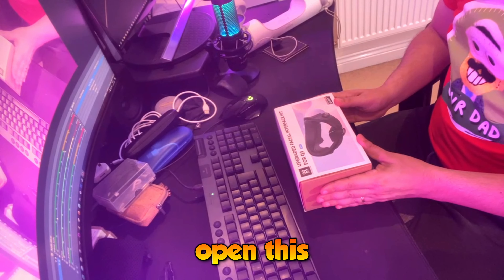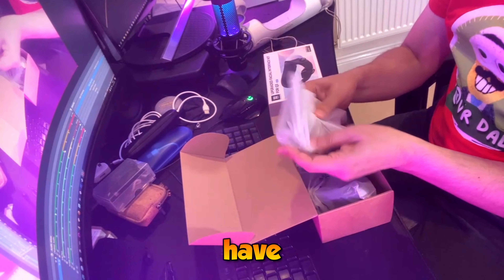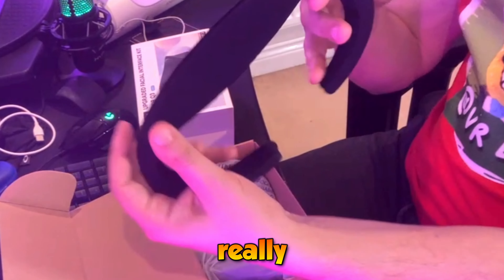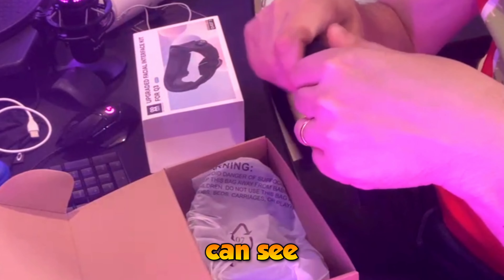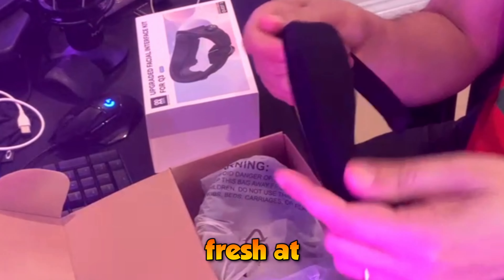Let's open this and see what's inside the box. So what we have here is the actual interface, which feels really squishy, and inside I can see there is a sort of gel which feels really fresh at the touch.